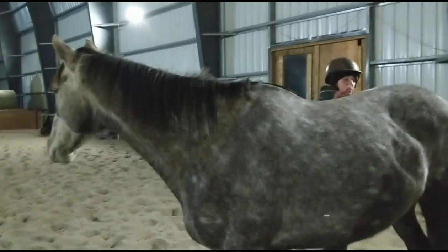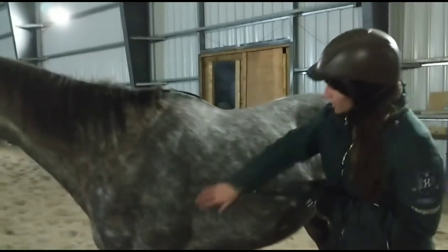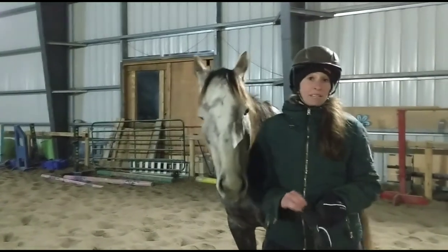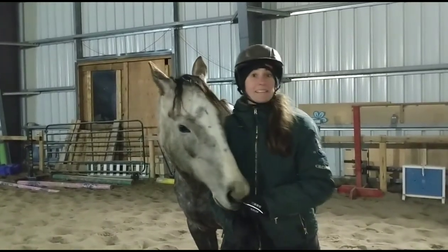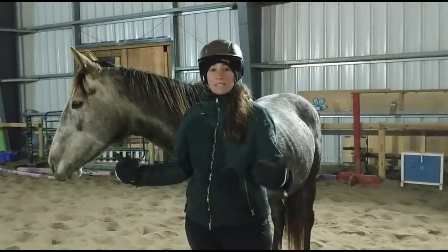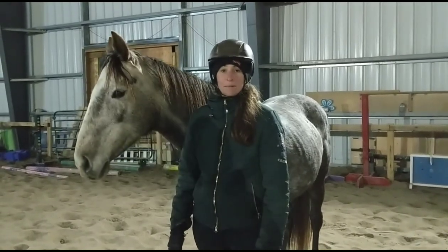I don't feel any spots that seem like they're bothering her. So I'm going to say that held the saddle in a really good spot and seems like it worked for her. So if you're interested, give it a try — it's the Tapestry Comfort Girth. See what your horse thinks and definitely comment and let me know how it worked out for them. I want to thank you guys so much for watching, and feel free to leave a comment with anything that you'd like me to try out and leave my review on. Thanks so much guys, bye for now!